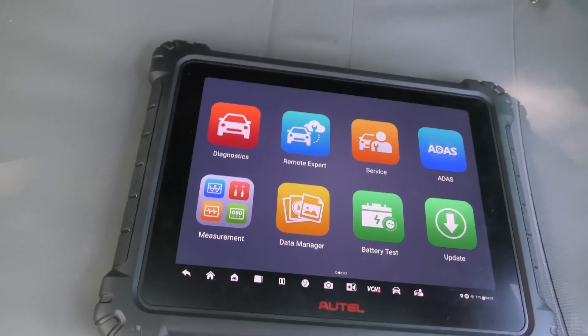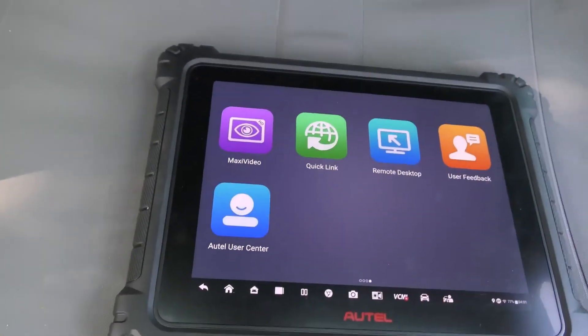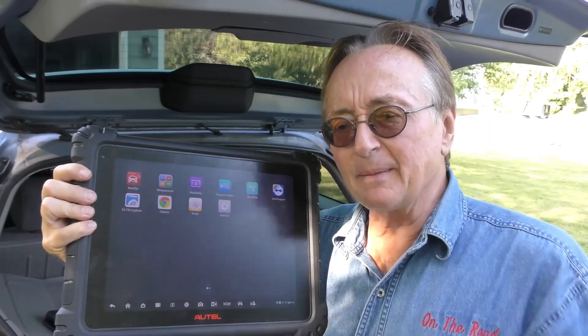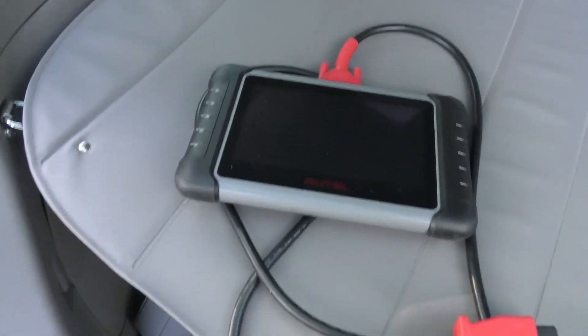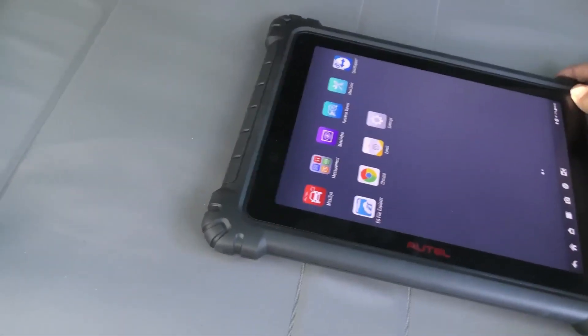And this MaxiSys Ultra just blew me away with all the stuff that it does. It does modern electric cars, it has all kinds of things. Now as far as I'm concerned, the main downside of this MaxiSys Ultra is the price — it's $5,000.